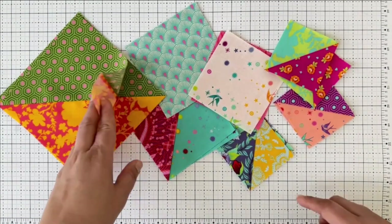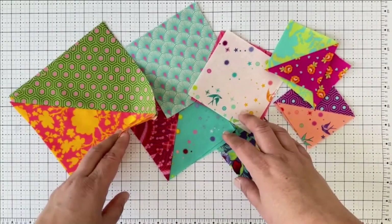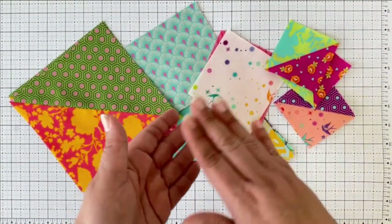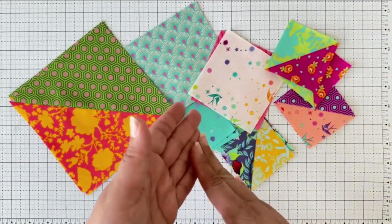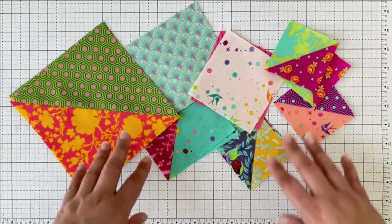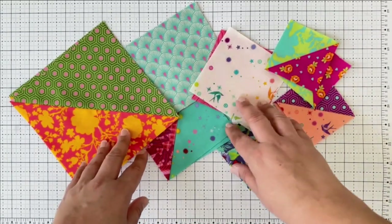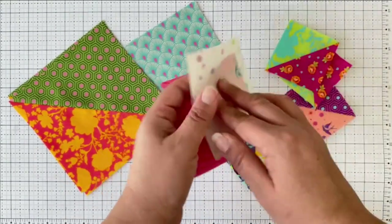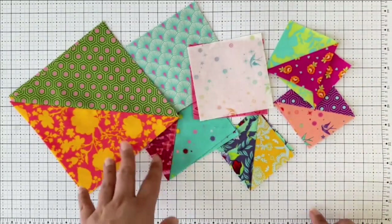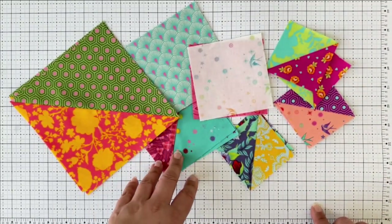You can chain piece any type of block you're sewing together, whether it's half square triangles or squares — any two blocks that you're placing right sides together with a quarter inch seam. Here I have some half square triangles and some squares that I'm going to be sewing together to show you how to organize them to maximize your chain piecing.